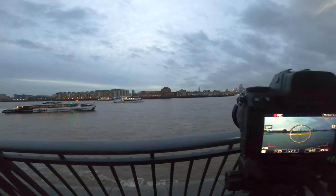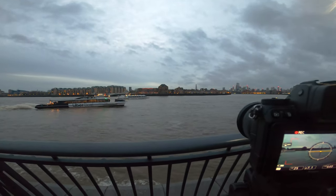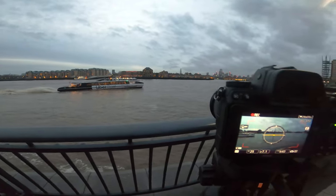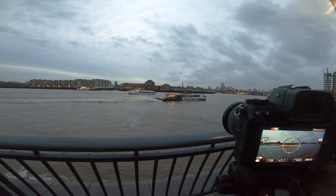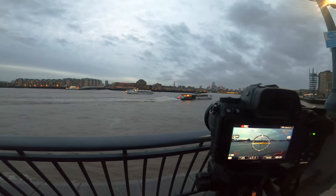I can see a boat right there — I'm going to try to do a long exposure and see how it comes out with the boat going past.